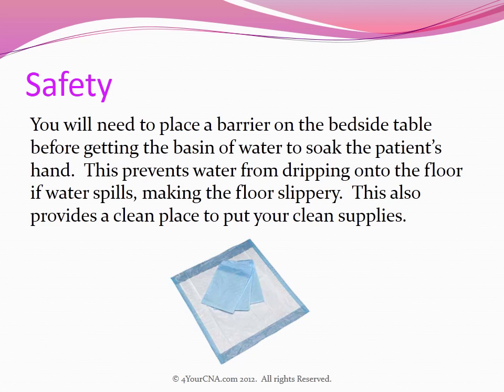You will need to place a barrier on the bedside table before getting the basin of water to soak the patient's hand. This prevents water from dripping onto the floor if water spills, making the floor slippery. It also provides a clean place for you to put your clean supplies.